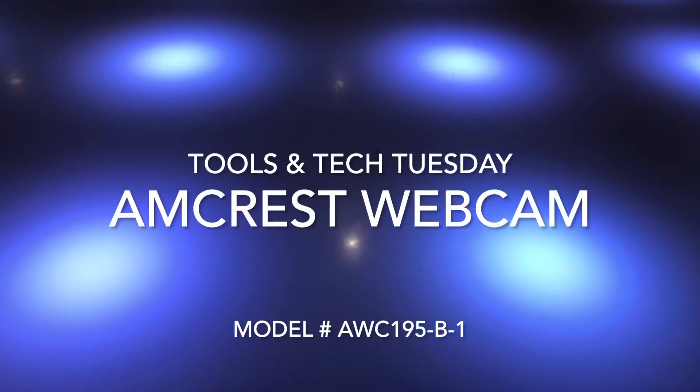Should you buy this Amcrest webcam? Why or why not? Let's get into it. Hey there, welcome back to the channel. Thanks for being here.